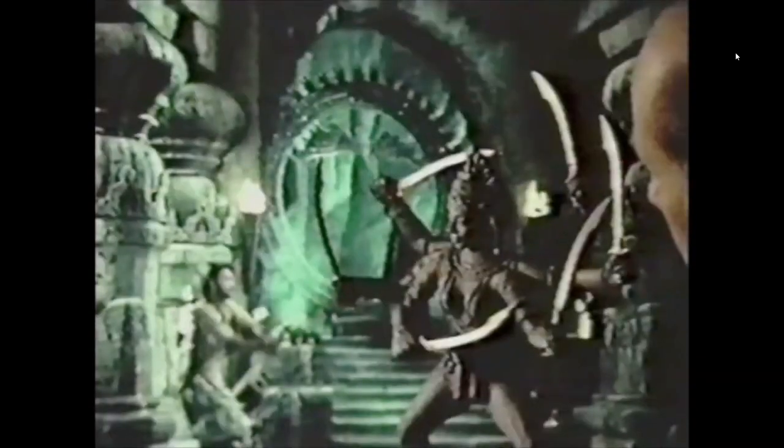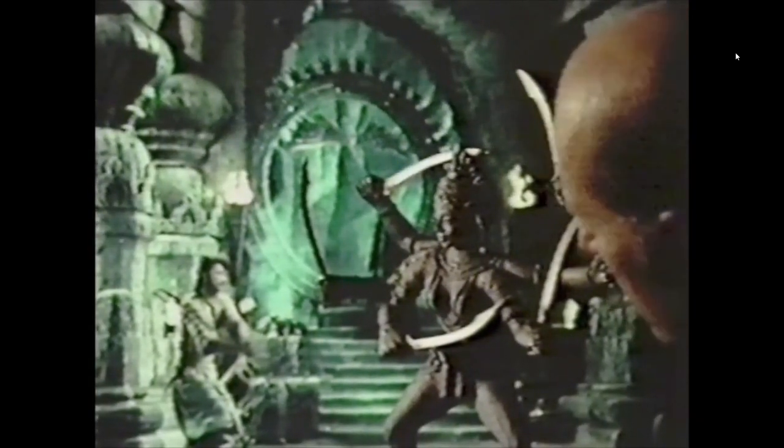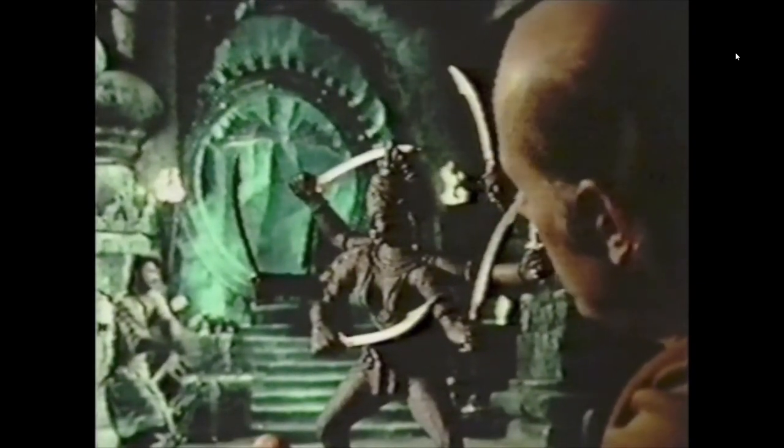In the foreground we have the model of Kali, and each frame I have to enter the picture when the shutter is closed and move each arm into a different position. Could you change frame please? Now you see the figure in the background has changed its position considerably.